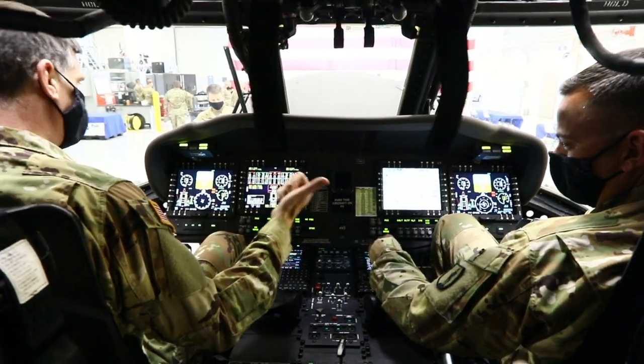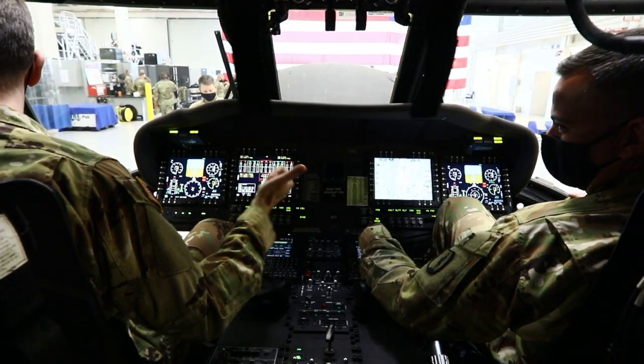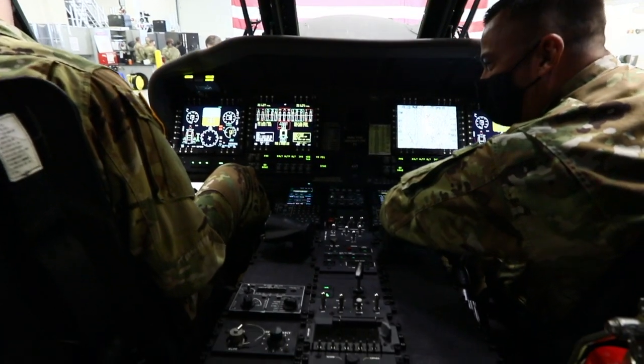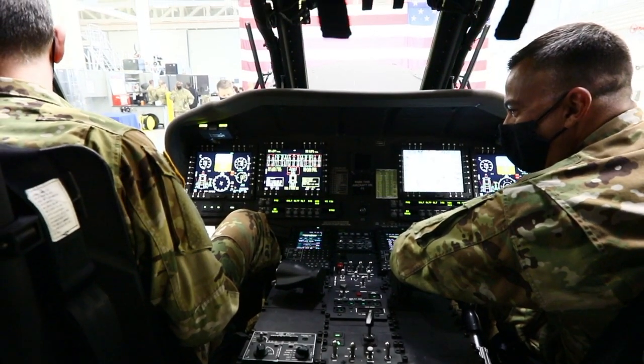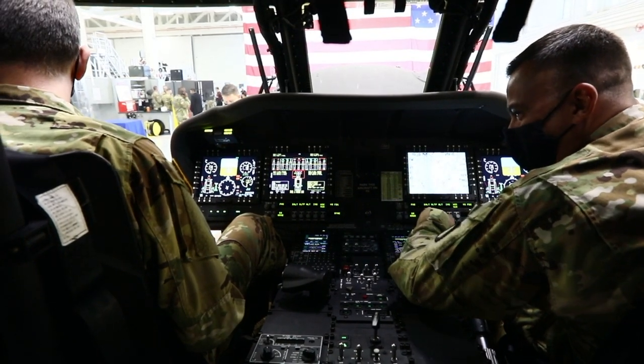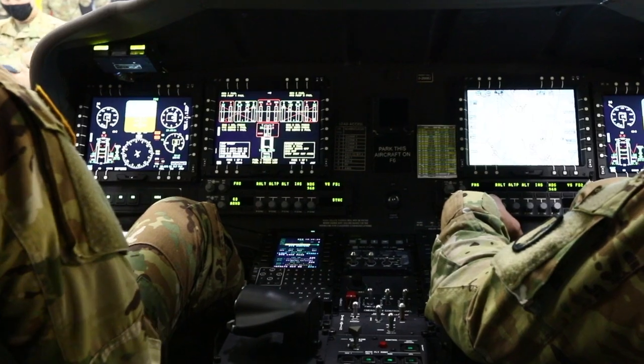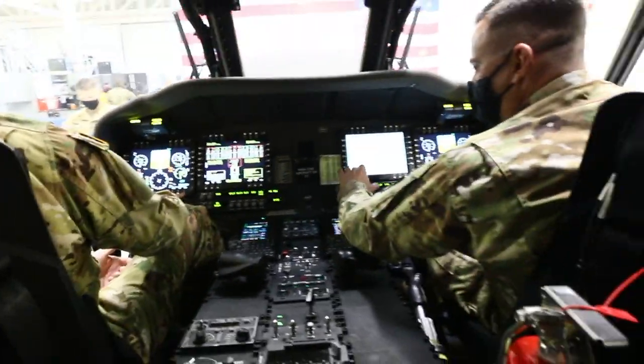This guy knows everything you need to know. So the last time I wasn't going to qualify, but I had these little round things — yeah, that's what they replaced in here. These aren't touch screens, are they? Because I probably know something like that.